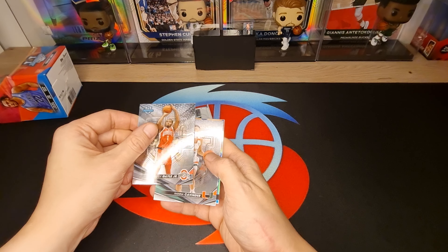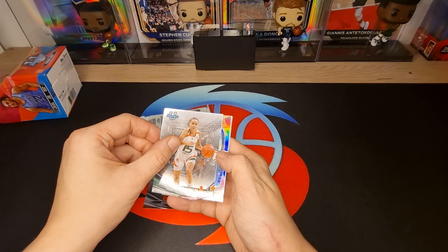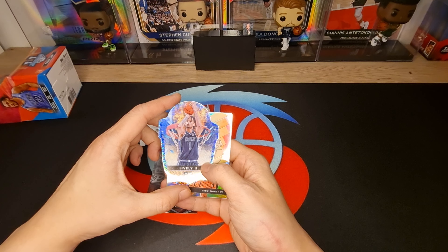Rudy Gale Jr., Hannah Cavender - oh, we got the cut card! We got the cut card! And it's Derek Lively - a special cut card!